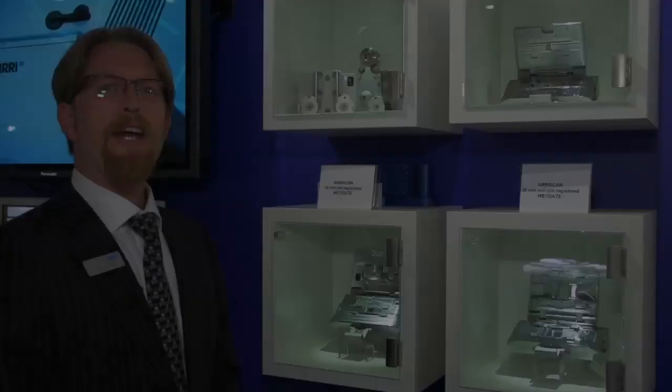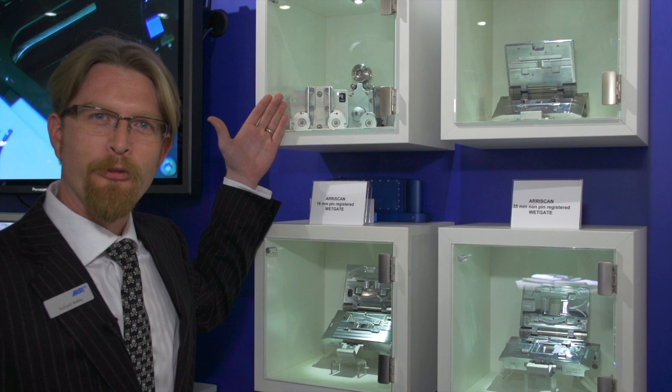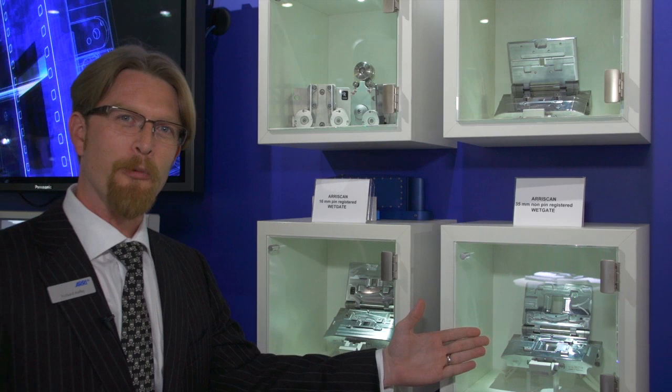Here at NAB this year, we're showcasing our archive solutions, including our sprocketless transport system for the Aerie scan, our 16mm and 35mm wet gates for the Aerie scan — all of which are existing products — as well as our brand new 16mm archive gate, which has just been released before the show.